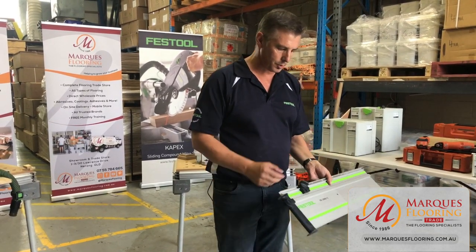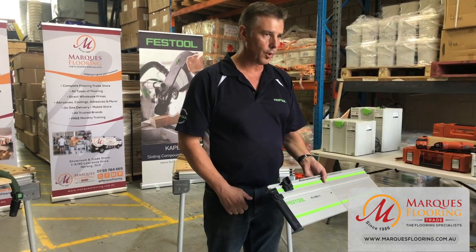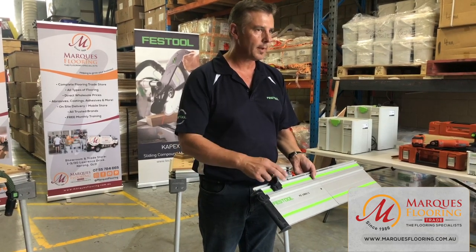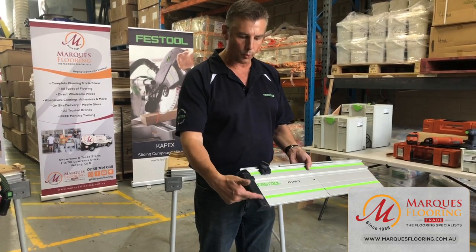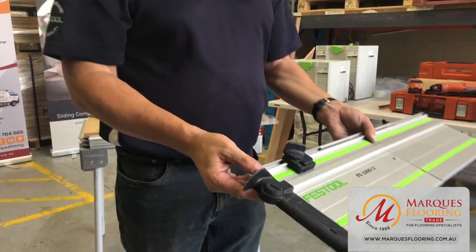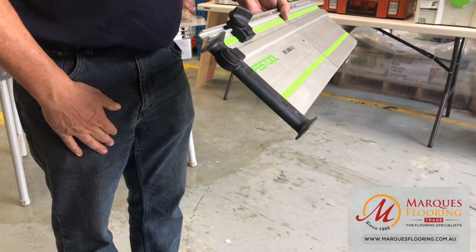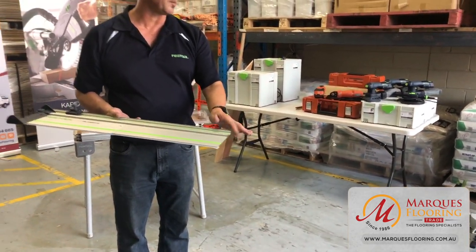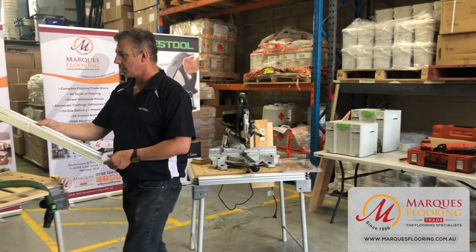There are also little rail stops — if you're doing repetitive work or a large plunge cut, the back of the saw sits into the rail stop and eliminates the rail from kicking back when you punch through. There are also rail deflectors for when you're doing short forward overhang cuts — the dust hose and electrical cable will run over the deflector rather than catching on the raw aluminium edge of the rail.